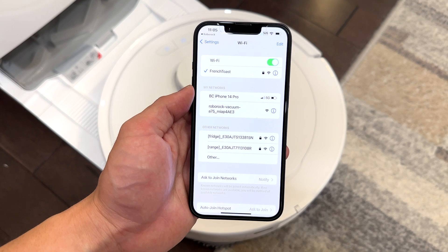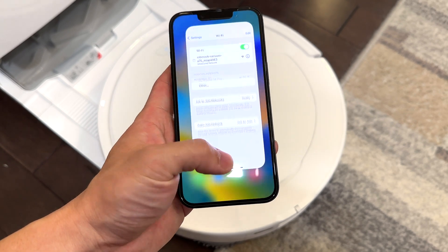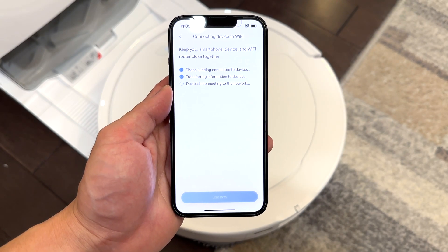On your phone, go to Wi-Fi settings, tap into the Roborock network, then go back to the app and it's going to connect your Roborock to your Wi-Fi. Connecting to Wi-Fi — stand by.